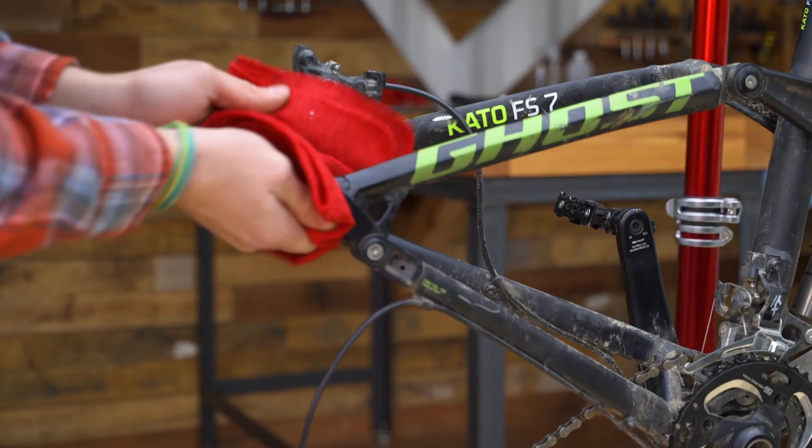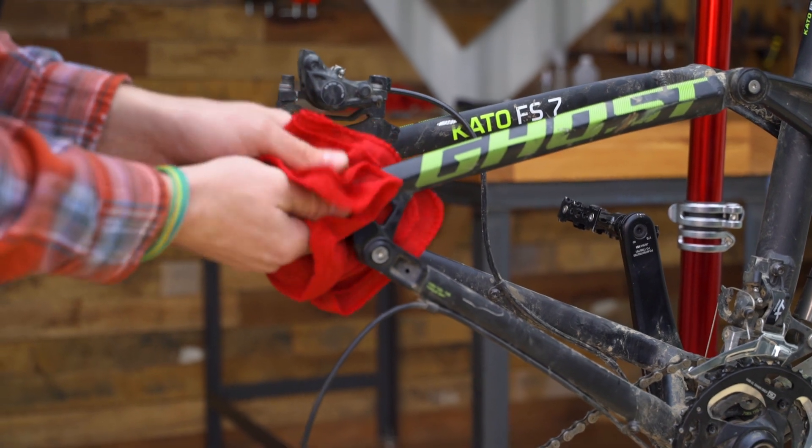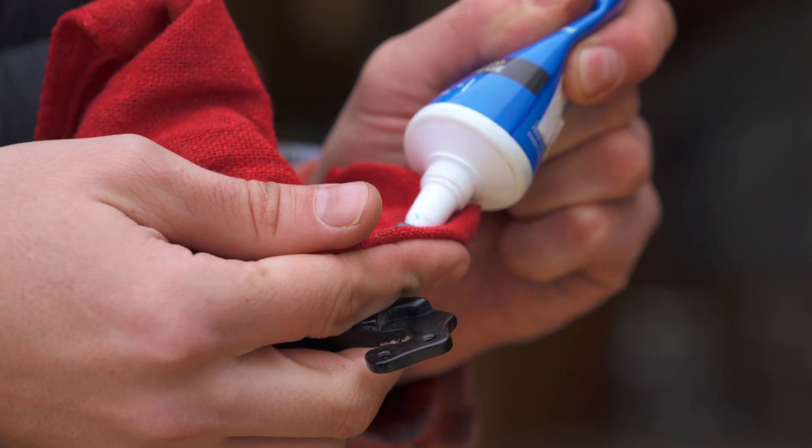Before installing the replacement hanger, clean off the dropout area. Then lubricate both the inside and outside of the frame.